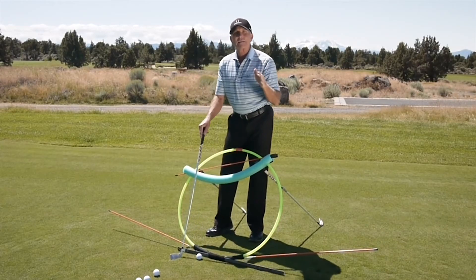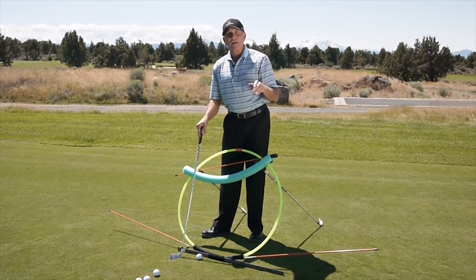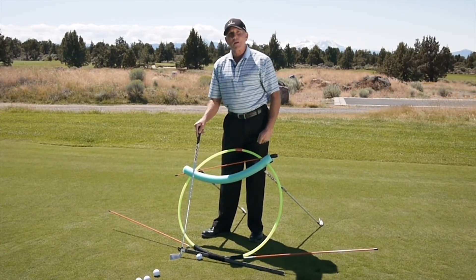If you practice this with some consistency, you're going to find that the ball flies a lot straighter and launches in the direction that you're looking a lot more often. Give this a try and see if you don't have some straighter iron shots and some easier birdie putts.